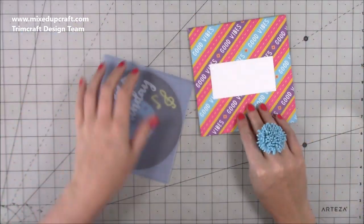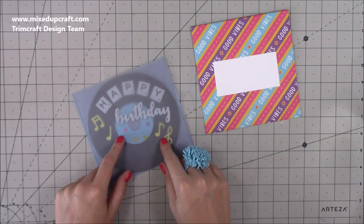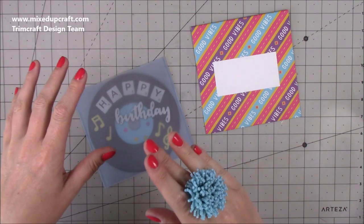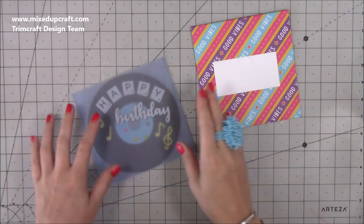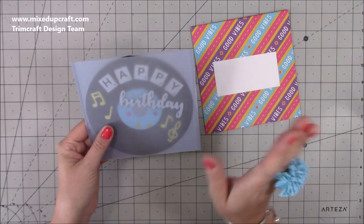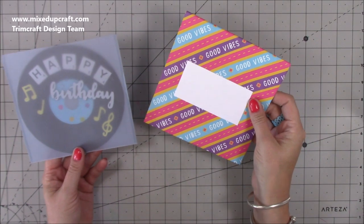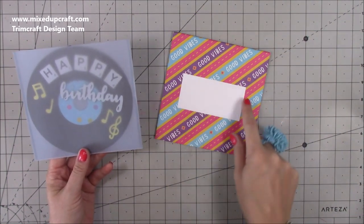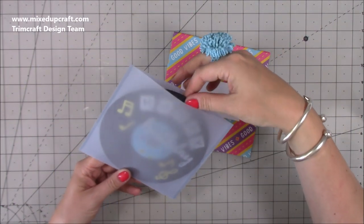The idea for this has come from Angela, who's also on the design team for Trimcraft. She made this quite a few years ago and shared it on Facebook when one of those memory things came up. I asked her if I could do my version and she very kindly said yes. So you have this six by six envelope, but slightly higher just because of this little vellum sleeve I've made for the record.